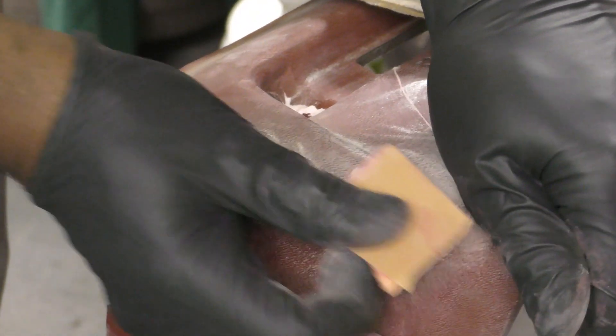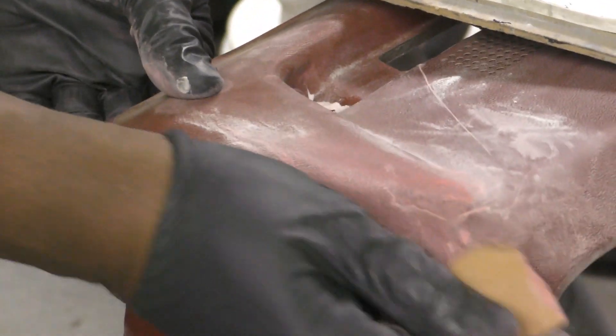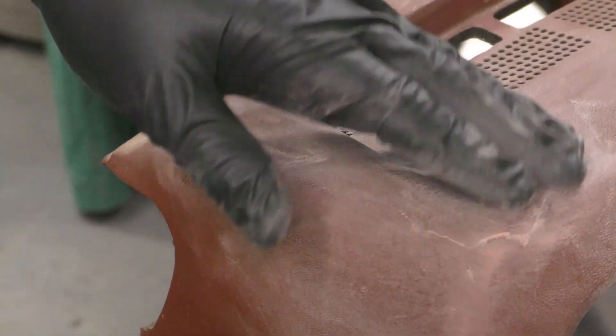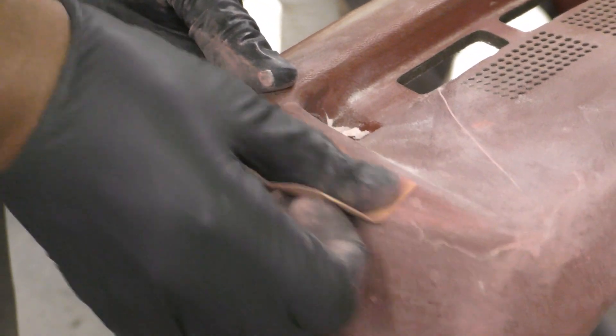All right, so I decided to bump up to a little higher grit here — this is 220 grit sandpaper. I probably could have gone 320, but I don't have any 320 in sheet form, and I didn't want to waste a six-inch sanding pad of 320 on here. But this 220 comes out fine.